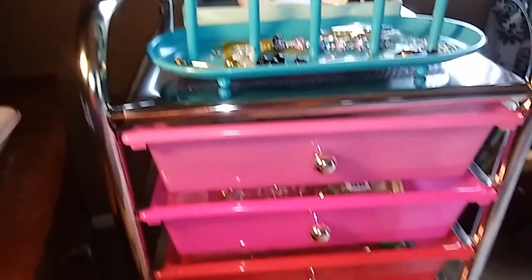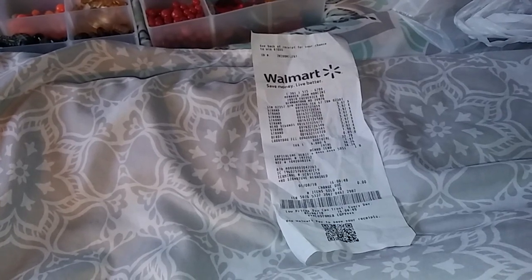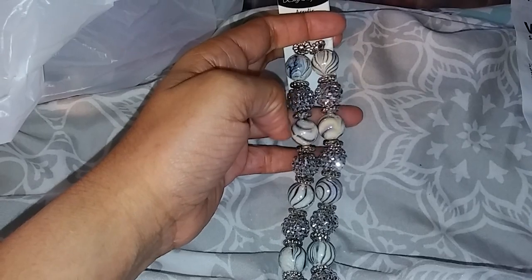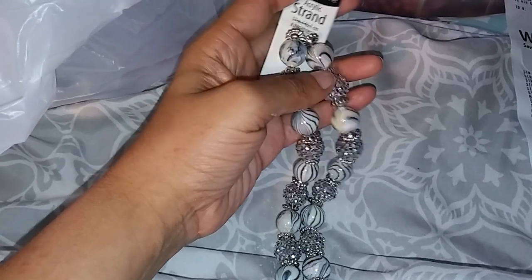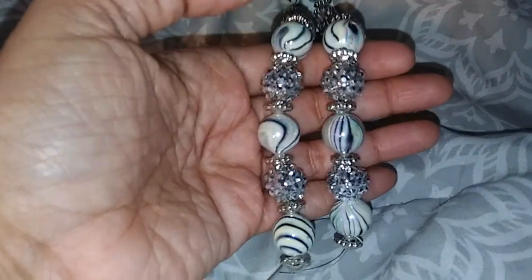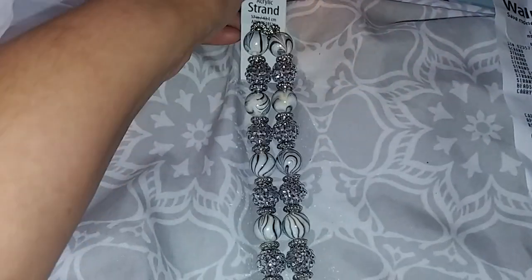Let me go ahead and show you what I bought from Walmart — the extra beads I got to complete some orders. I have the receipt right here. The first ones are these Design by Me beads. I love getting my beads from Walmart — it's not as expensive as Michael's or Joann's. This one is the Design by Me bling black and white zebra stripe beads — about 20 beads on here — and this one was four dollars.